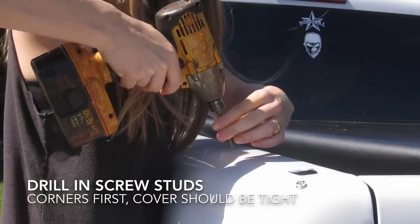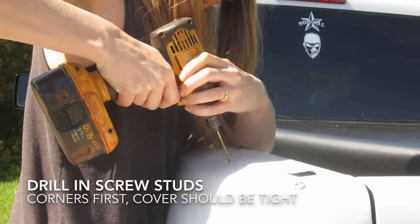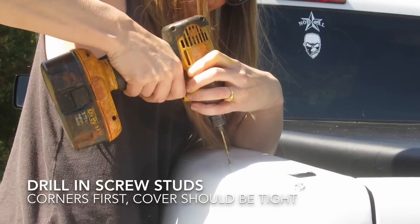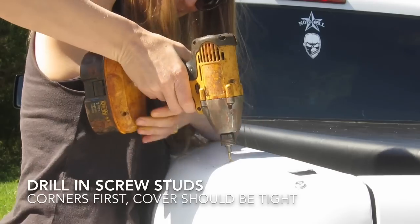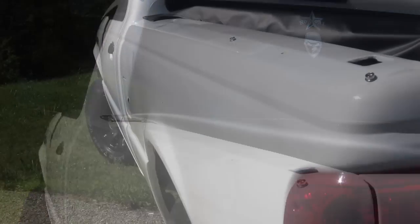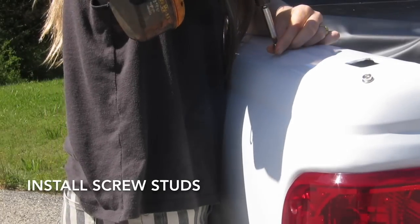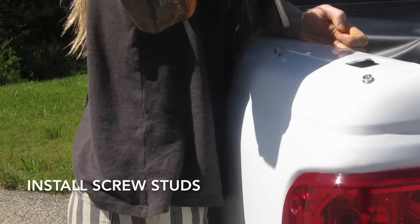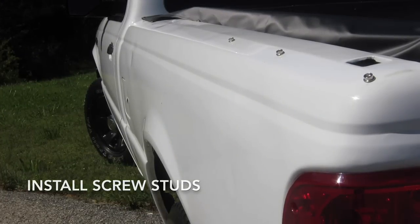Since this is not my truck, I was really careful about where I marked to drill. I used a punch to make an impression over all the holes so that the drill bit wouldn't walk away from me. I'm not great with a drill so I just wanted to be really careful. We started with the corners, measured everything to make sure the cover would be tight and straight, and then worked our way down the sides. The screw studs are pretty easy to install and they look good on the truck — they're not supposed to rust. This is actually Nick's truck; he works for Big Duck and was kind enough to let us use it for this project.